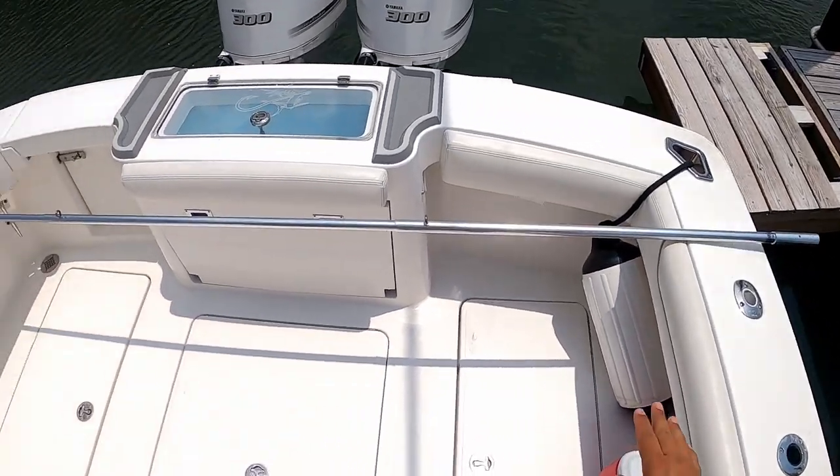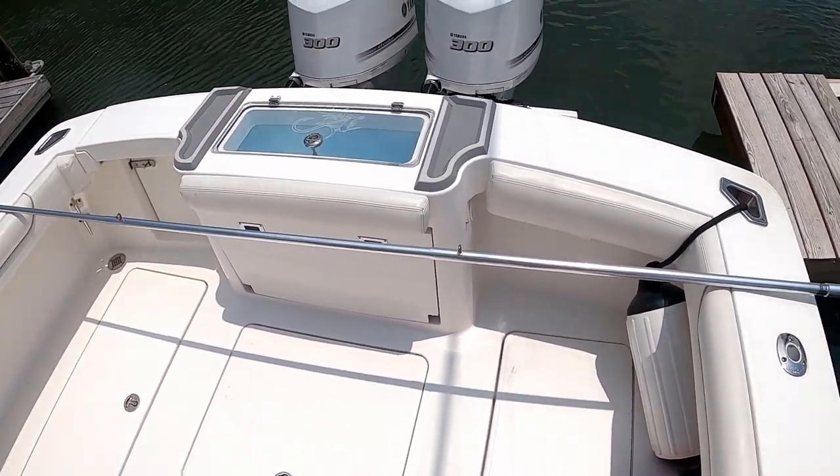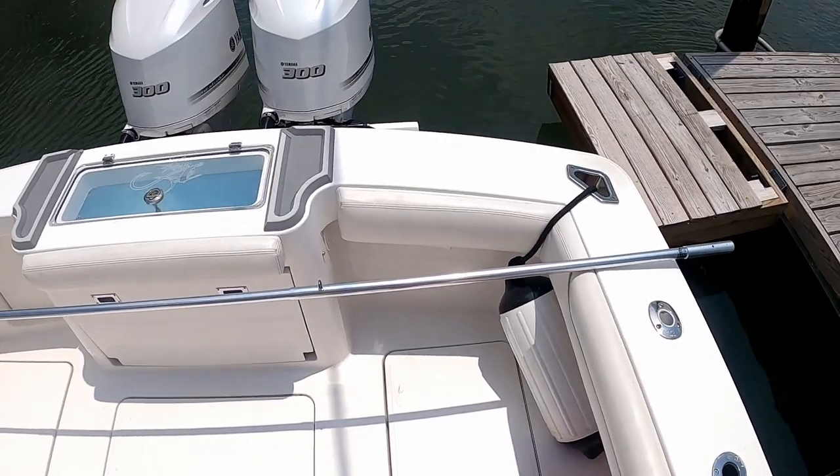Today we're going to be rigging up this Lee's Tackle Center Rigger on the Albemarle 30 Express.